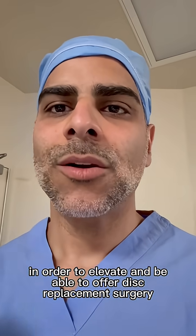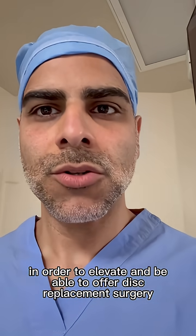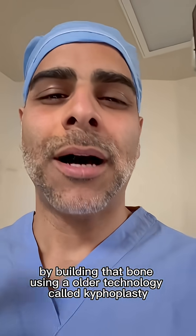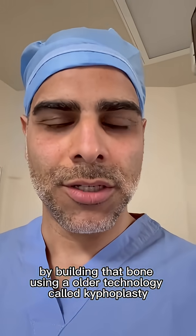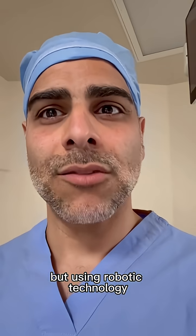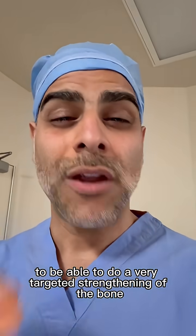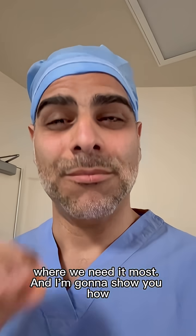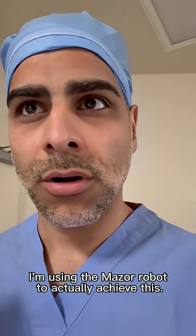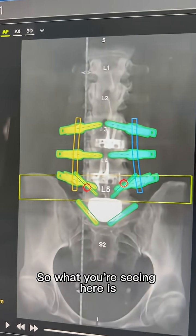In order to elevate and be able to offer this replacement surgery, one of the unique things that I do is build that bone using an older technology called kyphoplasty — which uses bone cement — but combined with robotic technology to perform very targeted strengthening of the bone where we need it most. I'm going to show you how I'm using the Mazur robot to actually achieve this.